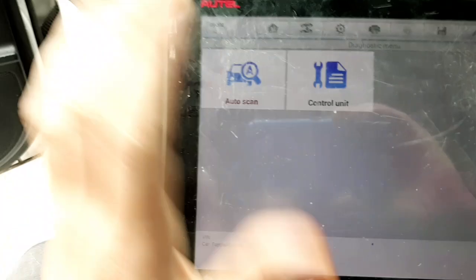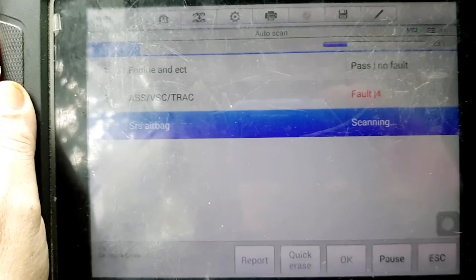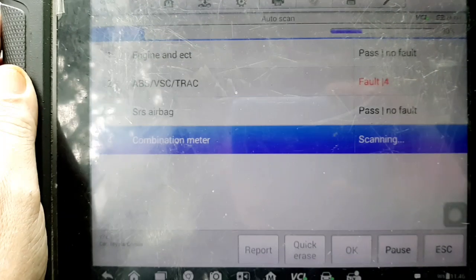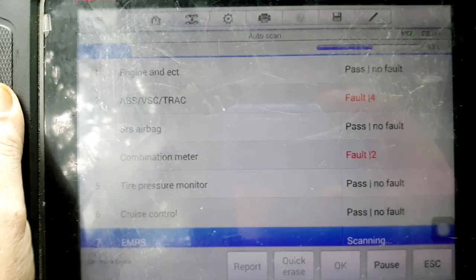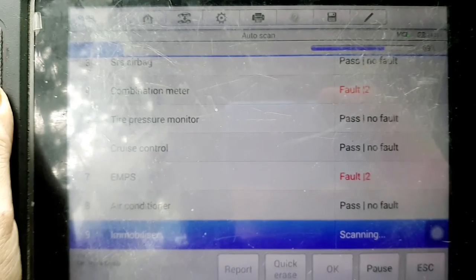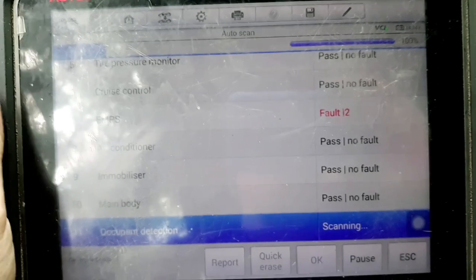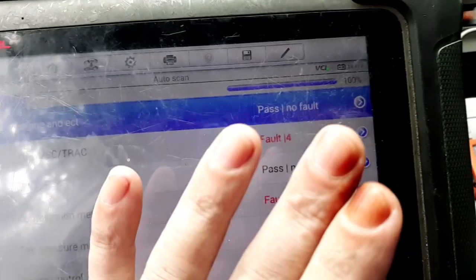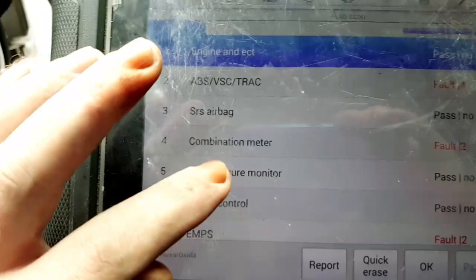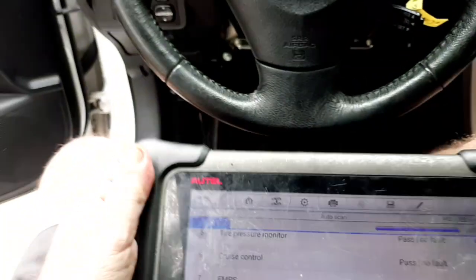And now it should communicate with all the modules. There we go — it's done scanning all the modules, at 100%, and scanned 11 modules this time, including the ones it wouldn't communicate with before.